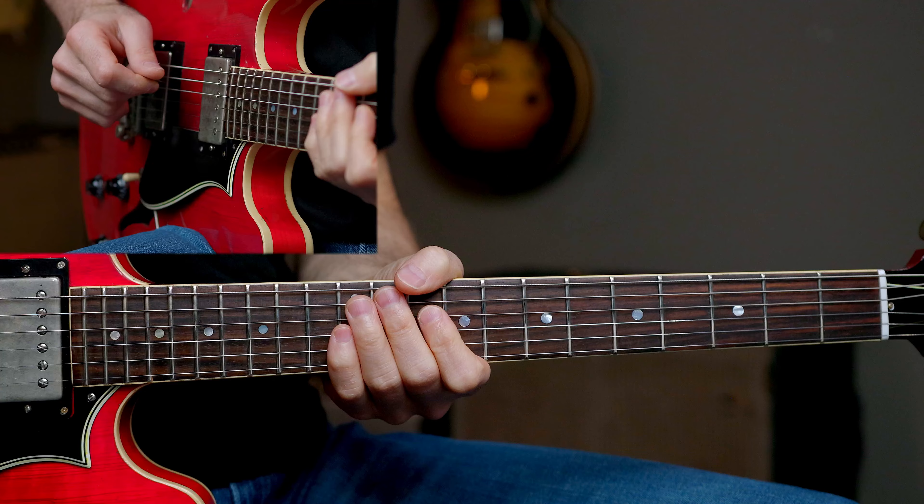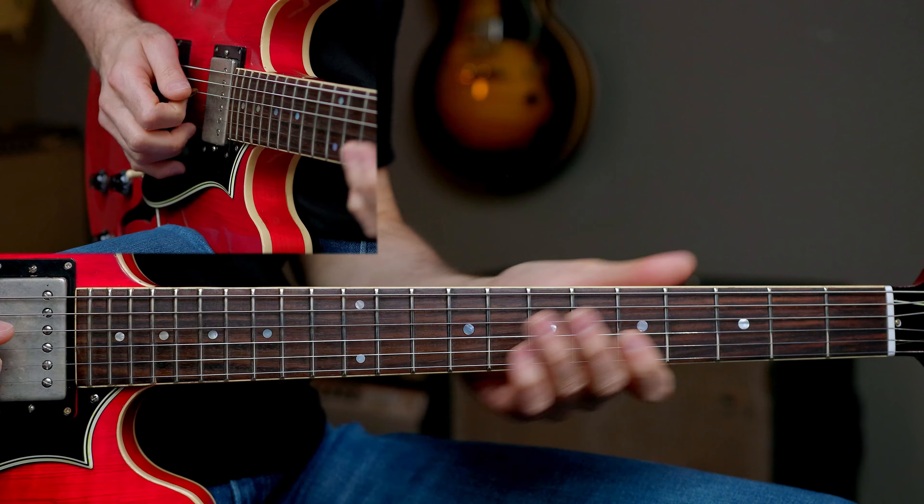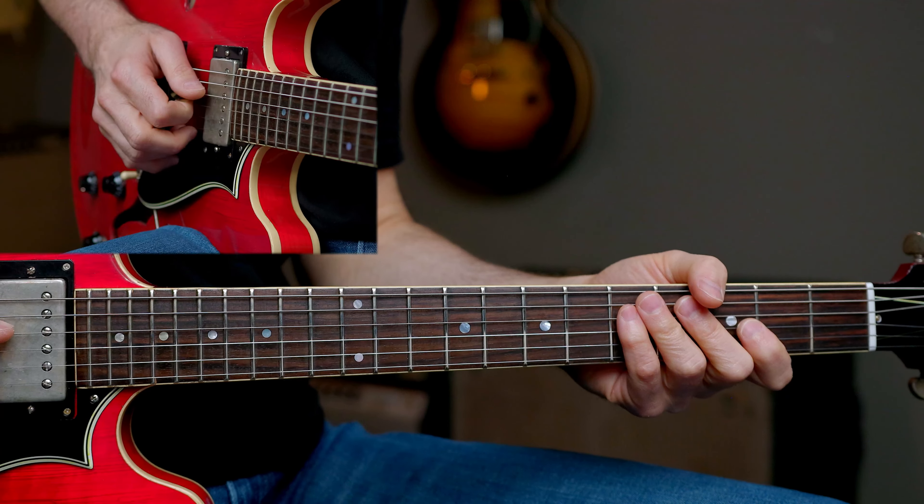We'll go ahead and take a look at the first few licks for free. And if you would like to gain access to the full lesson, interactive tab, and backing track, check out the all-access pass. Let's go ahead and start the lesson. I'm going to break this solo down for you into 12 separate licks. We're in the key of C, 12/8 slow blues.